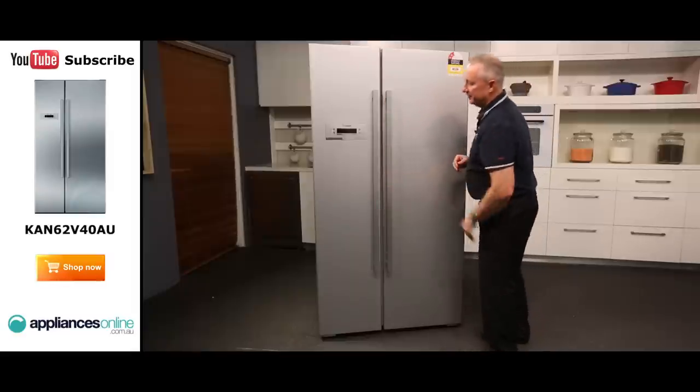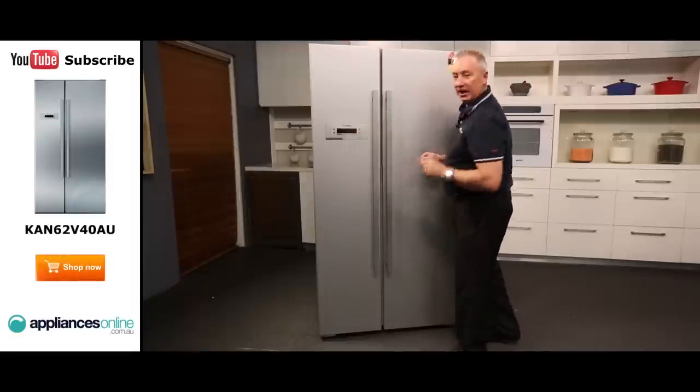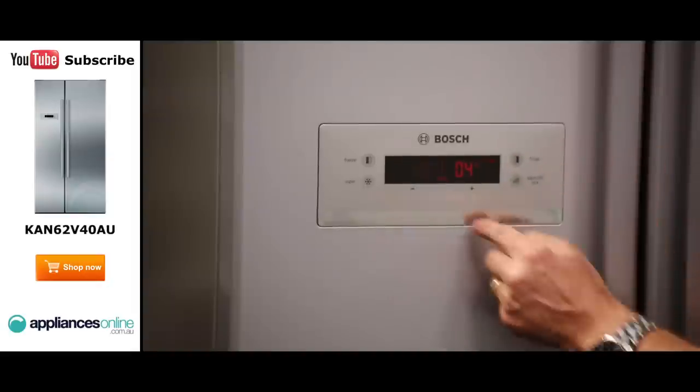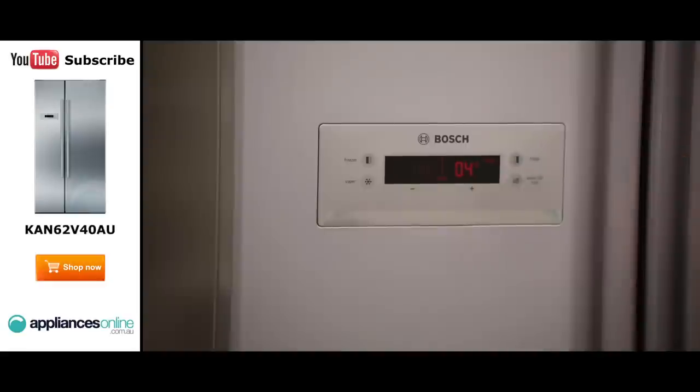There's a full-length handle down through the front, and we've got our temperature setting for fridge and freezer right here on the front. It's touch button and has a red LED display. Simply push the button and we can change the setting of fridge and freezer from the front control panel. Nice little feature there from Bosch.